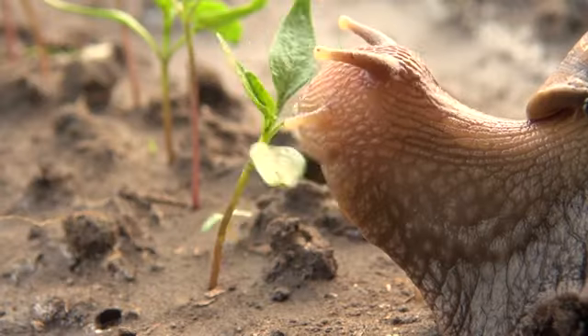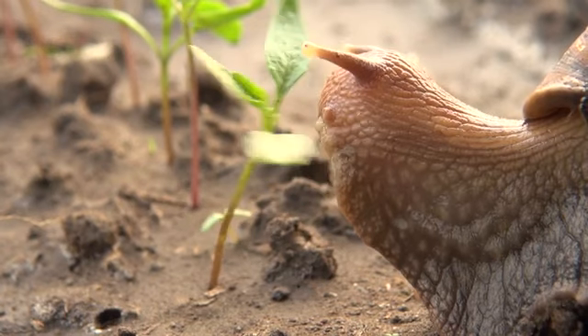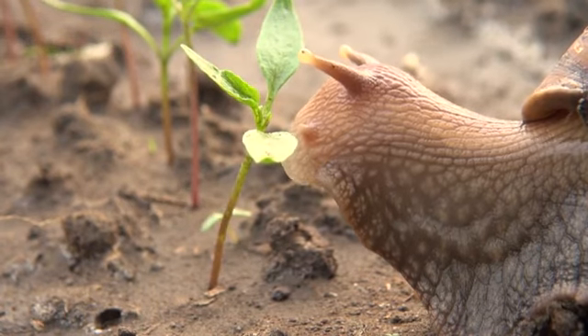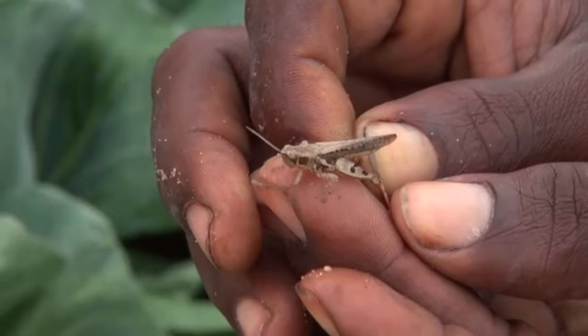Various pests can destroy our seed beds. Mice dig and eat the seeds that you plant. Snails cut the seedlings from the moment they emerge. Grasshoppers come and eat the seedlings. Therefore, we need to use insect nets so that our seed bed is protected at all times.